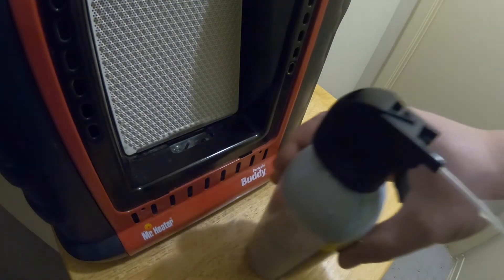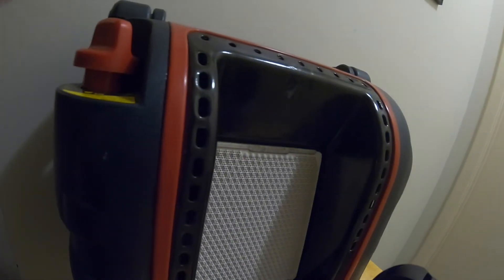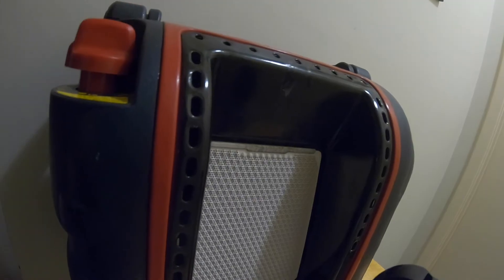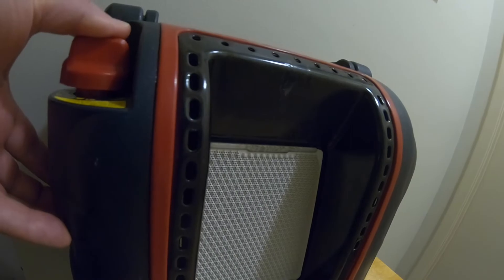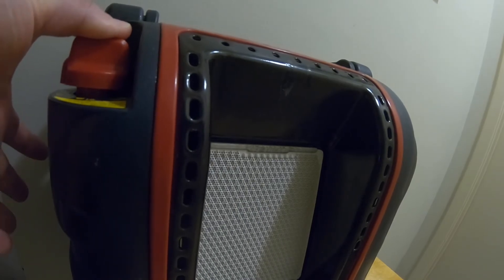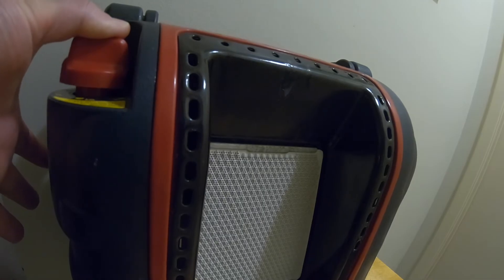Take your setting and push it on pilot and leave the pilot setting down, so it's open. Everything's open, so the flow of propane will go through if you have your tank set on.